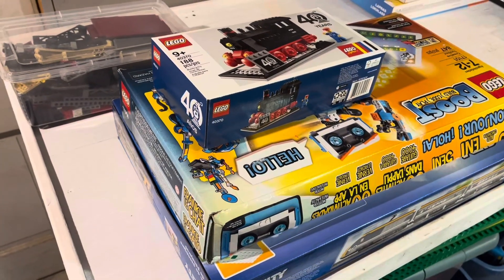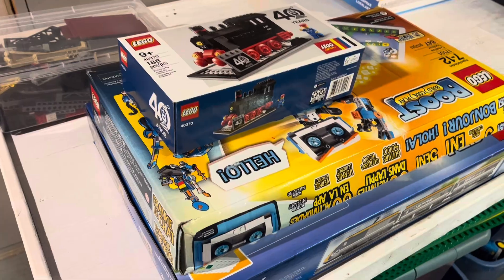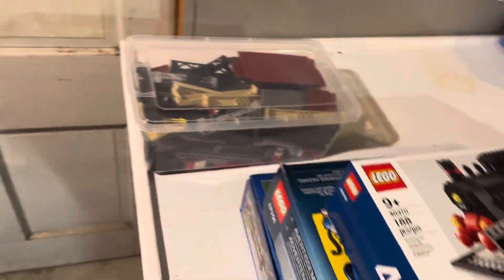All right guys, Big Nate, we are back in the LEGO room. I have separated most of the sets into the different projects, so I want to just go over the first couple of them while I had a few minutes.